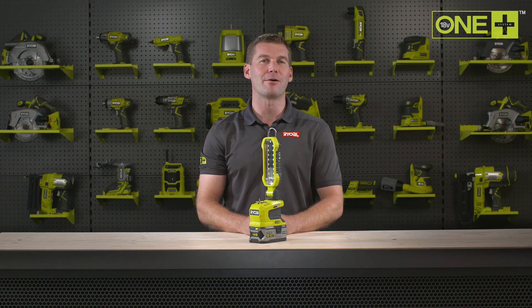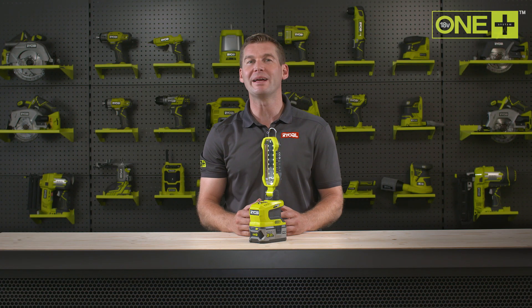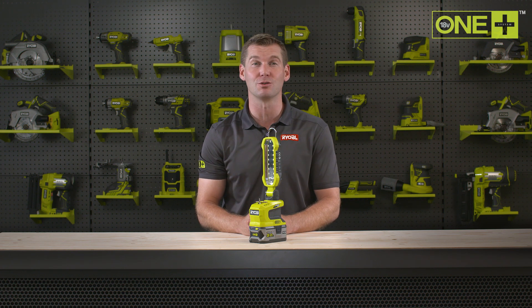When used with our 5 amp power lithium plus battery, the Ryobi Light can provide up to 30 hours of light with a single charge.